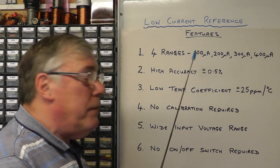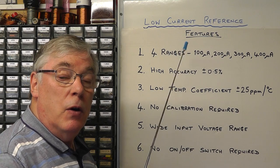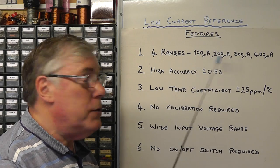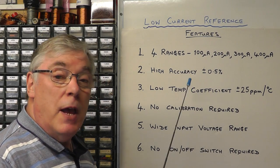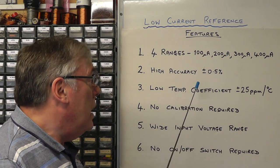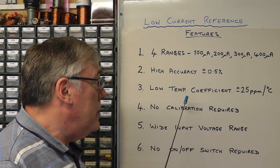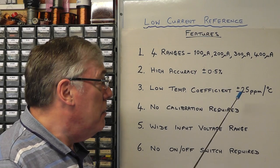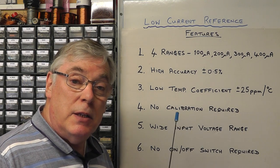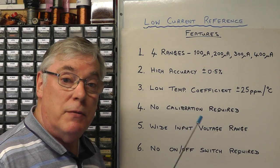Here we see the main features or criteria I considered for this project. I wanted four current ranges in the microamp range from 100 microamps to 400 microamps. I wanted the accuracy to be plus or minus 0.5 percent or better, and I wanted the long-term stability with a temperature coefficient of plus or minus 25 parts per million per degree centigrade. Importantly, I wanted to build this without the need for calibration — no calibration requirements.